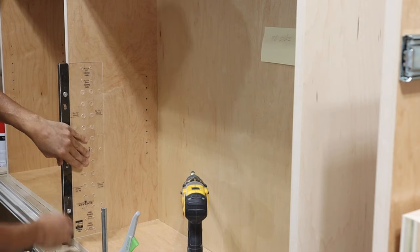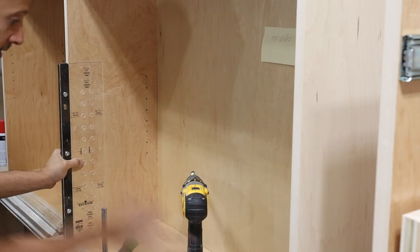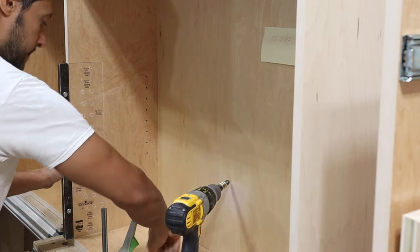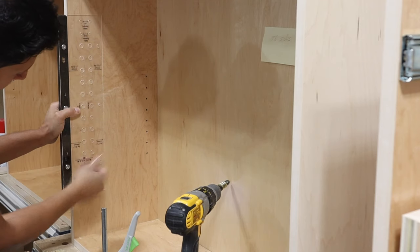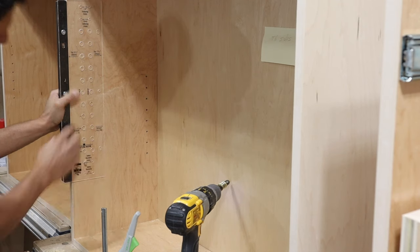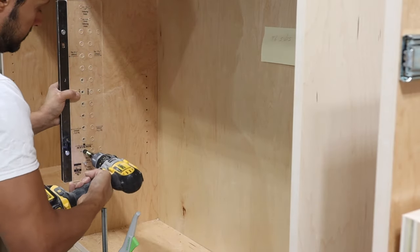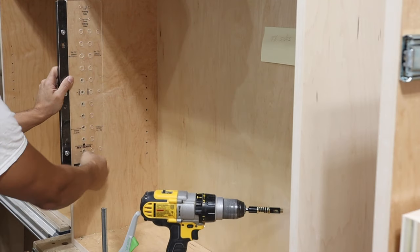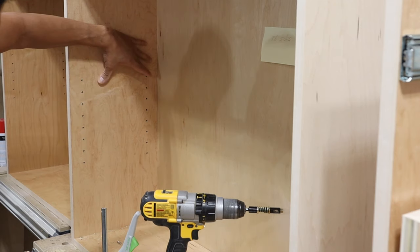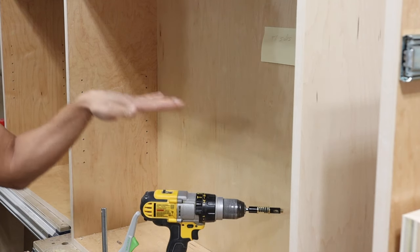Bring it down to the bottom so it references the bottom, then count up how many holes we had for this side — start with the first hole and count up one, two, three, four, five, hold the jig in place by hand, and drill it out. Put the shelf pin in as the indexing pin, then take the indexing pin out. Now you have both sides completely parallel to each other, so when you put the shelf pins in the holes are in the correct orientation and everything will be level when you put the shelf in.